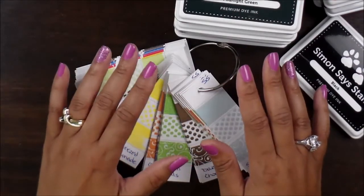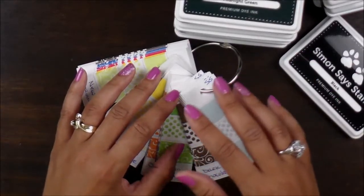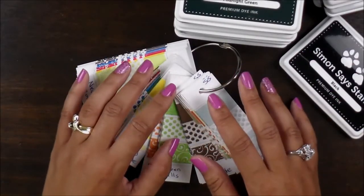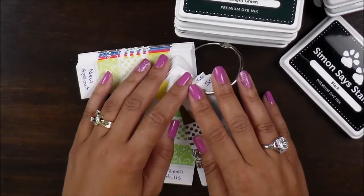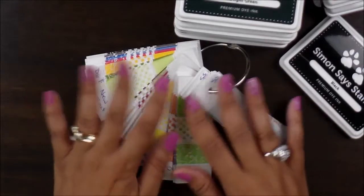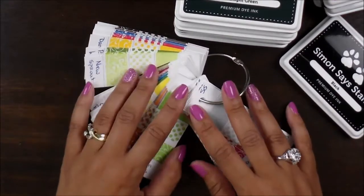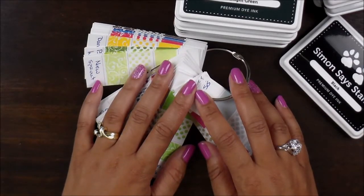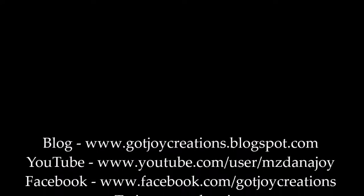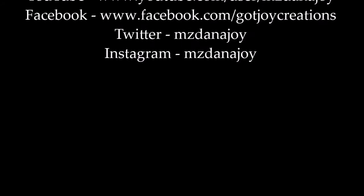I know a lot of people give them to Goodwill or stuff like that, but I really like to have my followers join in on having a little fun with products that I have. I also love to see what you get to create with them. So this is my haul for today. Thank you guys for stopping by — don't forget to follow me on my blog and my YouTube channel. I'll see you guys soon. Bye-bye.